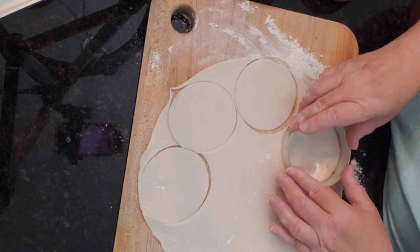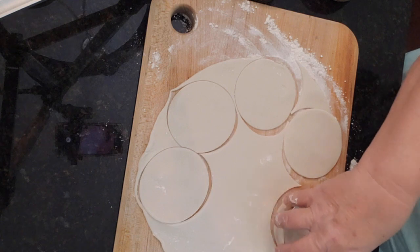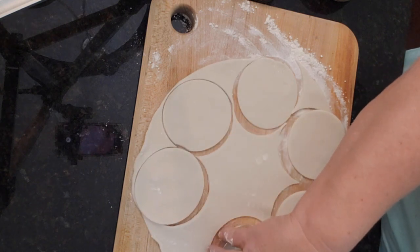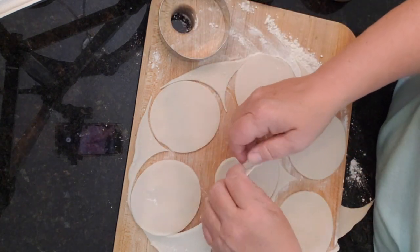They don't have to be perfect, but we want them to be as uniform as possible so they'll cook as nicely as they can. These doughs — if you buy them in the store — they come in a pack of two.